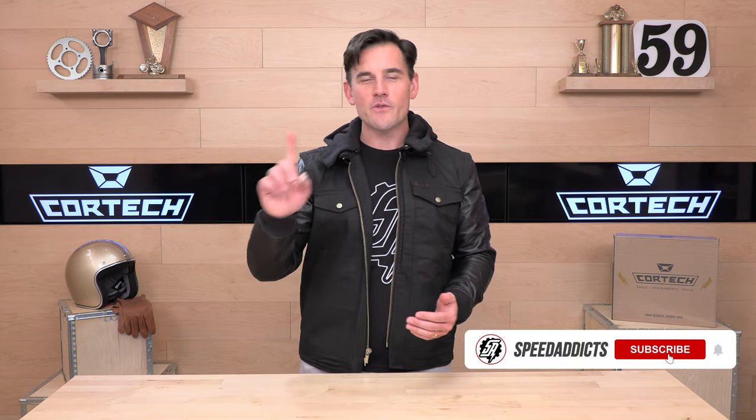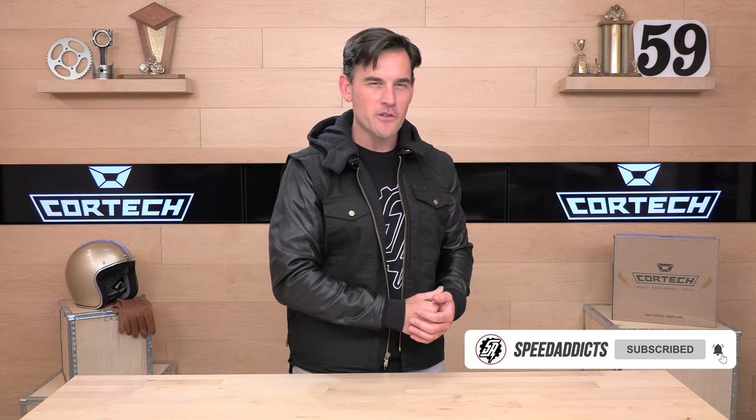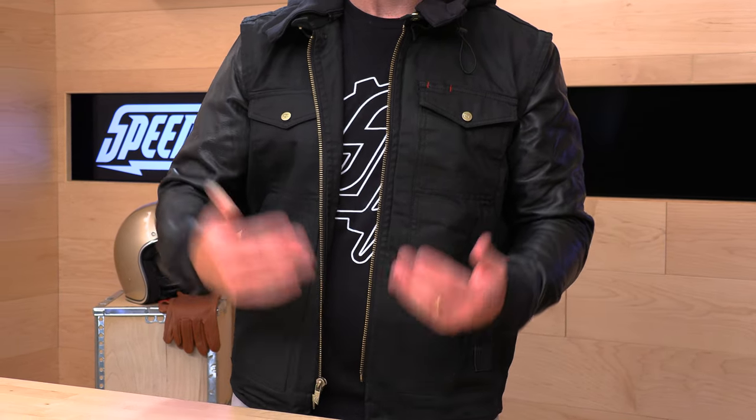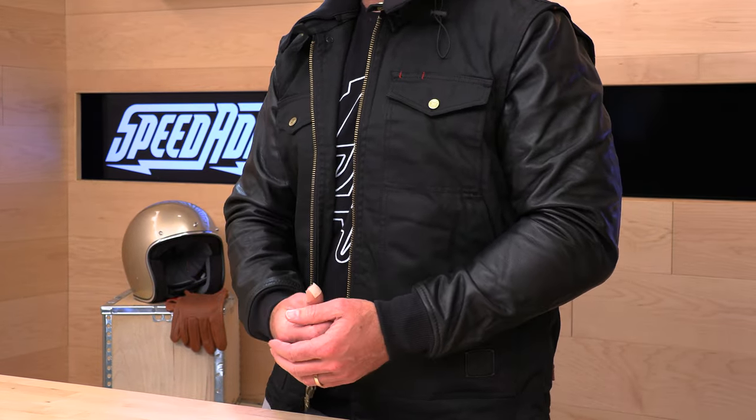Before we jump in and give you the down low on this Cortec Convert Vest — they're calling it a vest, I think it's more of a jacket, but I'll explain more in a minute — do us both a favor and subscribe to that Speed Addicts channel. It only takes a click. You will stay up to date on all the latest parts and gear, you'll be educated, and you won't miss out. It's a good thing, so subscribe.